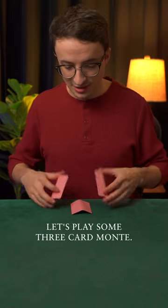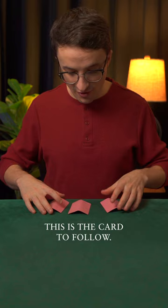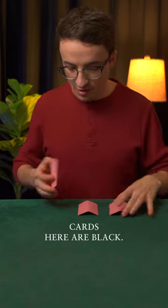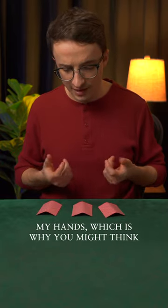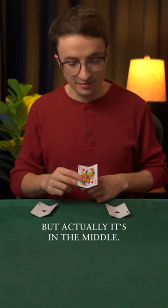Let's play some three-card Monty. I've got two black aces and a red queen. This is the card to follow. Watch very closely. I will toss that red queen down, and then I'll show you that these cards here are black. Then I mix the cards around a little bit like this, and it's confusing when I cross my hands, which is why you might think it's in one of these positions, but actually it's in the middle.